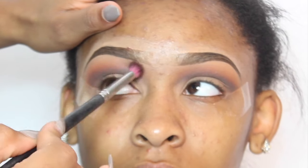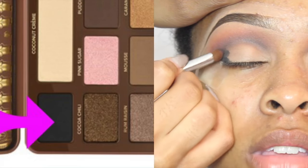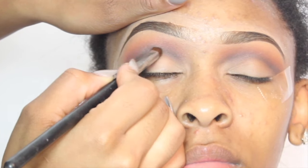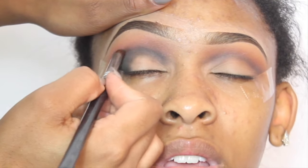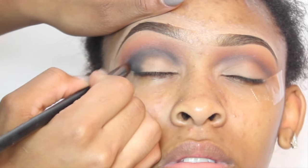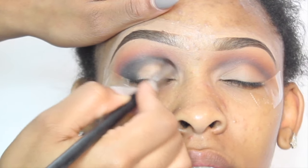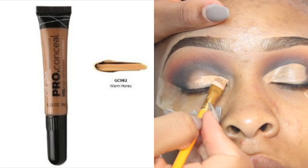After blending out cypress umber, I'm going to take the color licorice out of my Semi-Sweet Chocolate Bar palette and blend it into this area right here. I'm gradually building this color up — you don't want to take too much black eyeshadow at one time because it is hard to blend out. So I'm taking a little bit by little bits and blending it to my desired color.